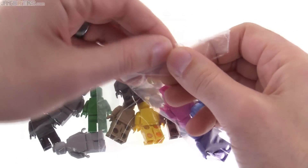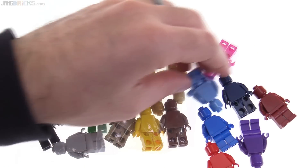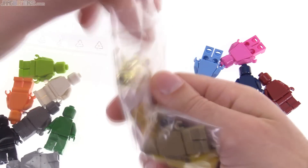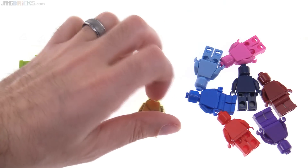I saw a news article about them on Brickset, where I get the vast majority of my LEGO news, because they're awesome and have a great database. And I said, you know what? I want those. One-time purchase — why not? I got a set of 21 of the figures.